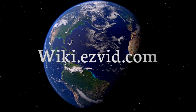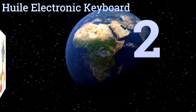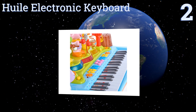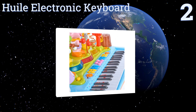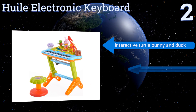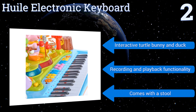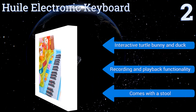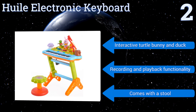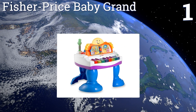At number two, the Huile Electronic Keyboard imitates the sounds of a real piano along with seven additional instruments that include the violin, flute, and banjo. Its adjustable microphone lets your kids sing along to background music in one of eight genres such as country, pop, or jazz. It boasts an interactive turtle, bunny, and duck, plus recording and playback functionality, and includes a stool.